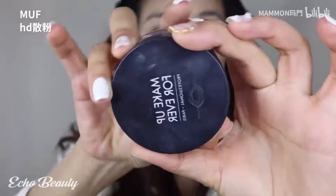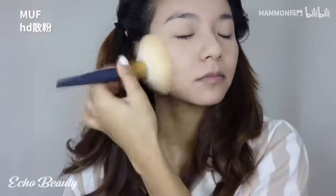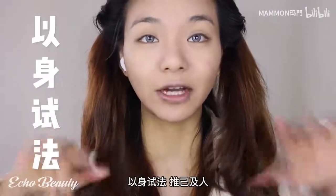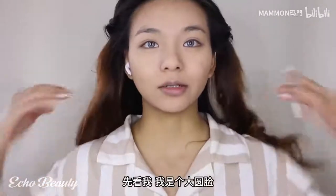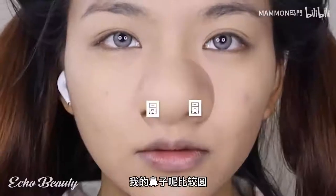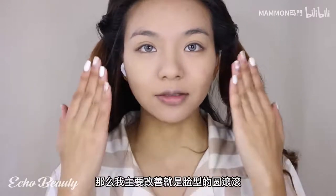Next is to fix the face. First of all, we need to recognize what defects we have. I have a big round face, my face proportion is average, with a rounded nose. My main improvement area is the roundness of the face and the lack of defined lines. After knowing your problem, it's time to start contouring.